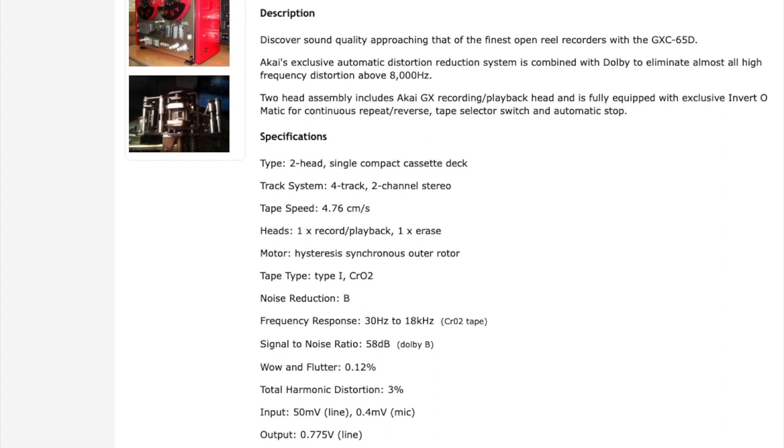Looking at the deck today, there is nothing too special about it. It's just a normal stereo tape deck with wow and flutter at 0.12% and a frequency response only going up to 18 kHz. Whilst the specs are certainly not that impressive, the auto-reverse mechanism is very impressive.